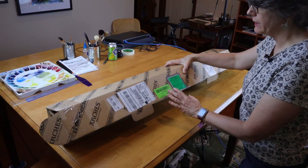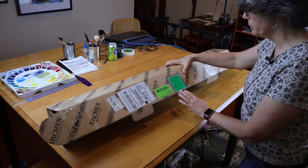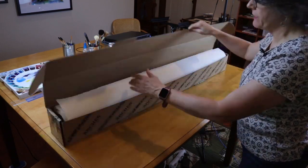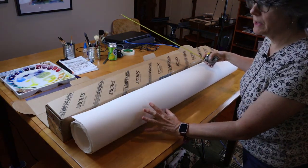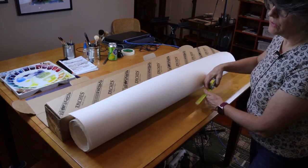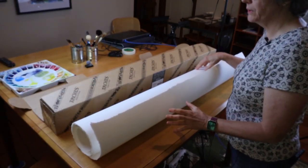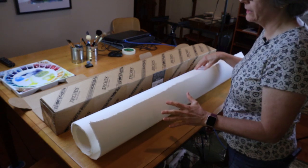When I purchase my paper in bulk, it comes in a box like this. This is Arches 140-pound cold press. This is 10 yards of paper. This particular roll is 10 yards long and 45 inches wide. That's quite a bit of paper — actually a little over 112 square feet in one roll.